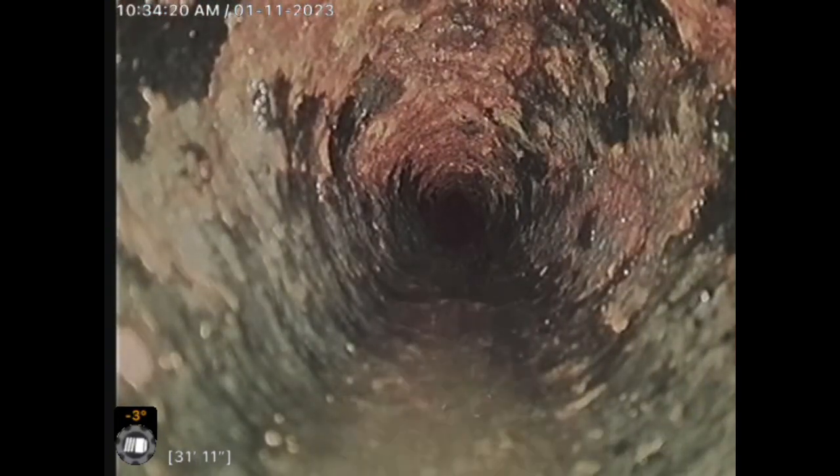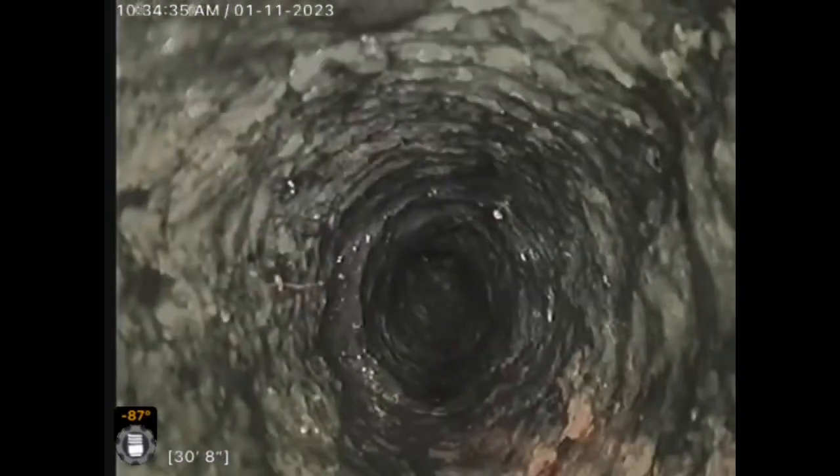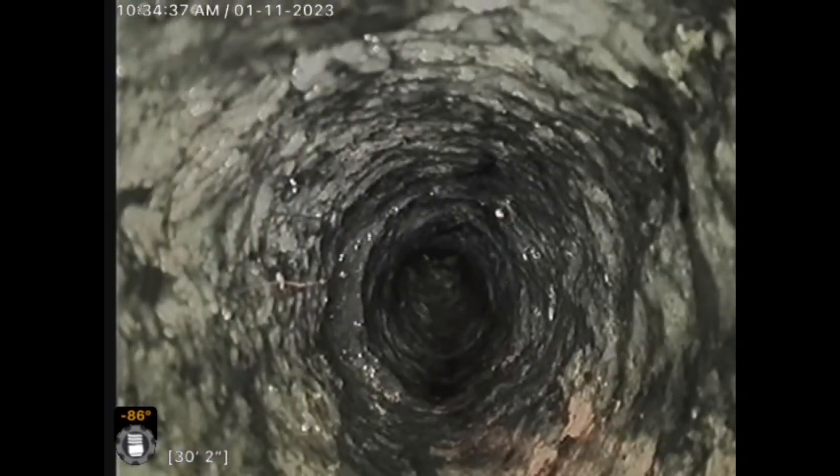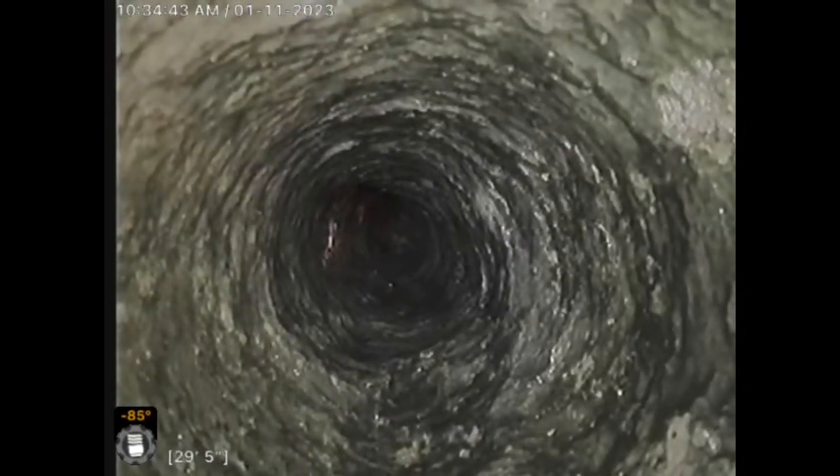As you can see, the pipe is pretty well open in there. Come past the first turn, and now we are in the vertical stack. We are facing basically 90 degrees down.